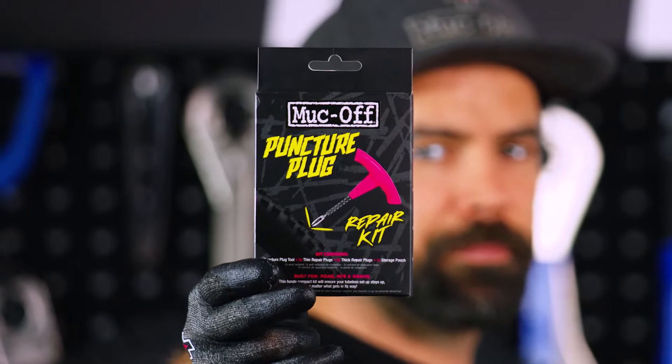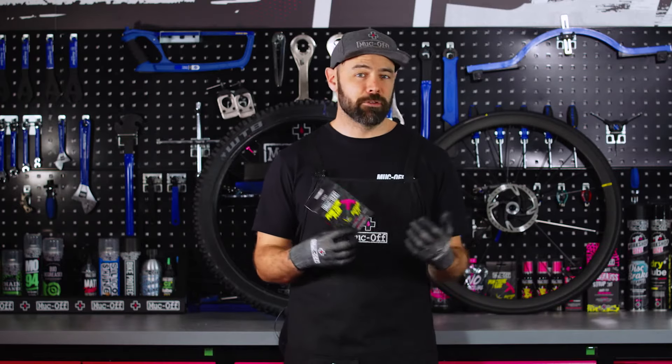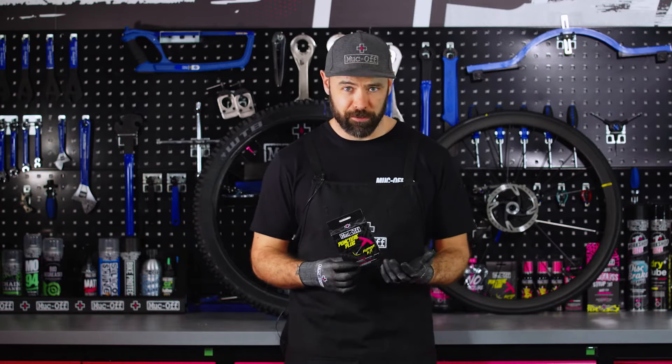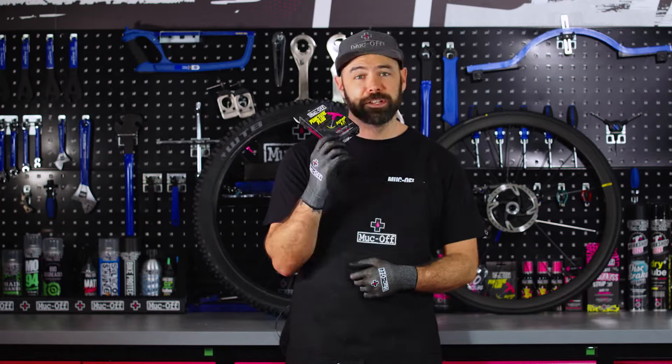As riders, there are inevitably times when you're going to be out for a ride — whether that's road or trail — and you get caught out by a puncture that any sealant just won't seal. With our puncture plug repair kit, those days are now a thing of the past.